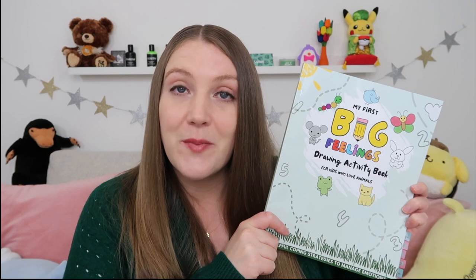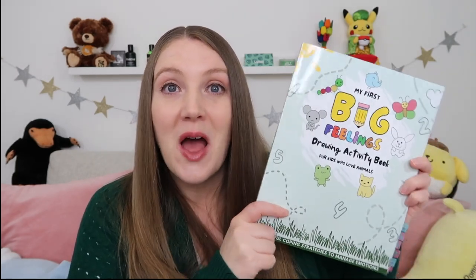As you guys can probably tell by the title of the video, I'm going to be doing another book review today, which is very exciting. I'm very selective with my book reviews because I don't do them a lot, but when I do I want them to be really special. Today's book review is very special to me — it was actually written by a close university friend of mine called Amanda Finn, and the book is called My First Big Feelings Drawing and Activity Book. Look at this book — is this not absolutely gorgeous and beautiful?